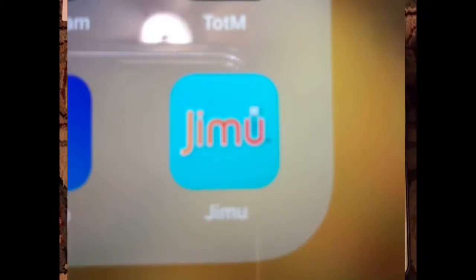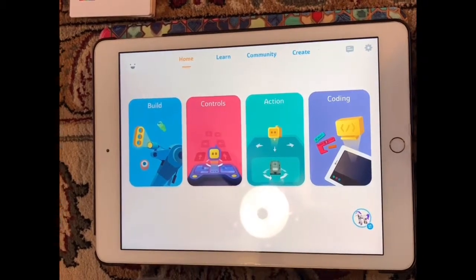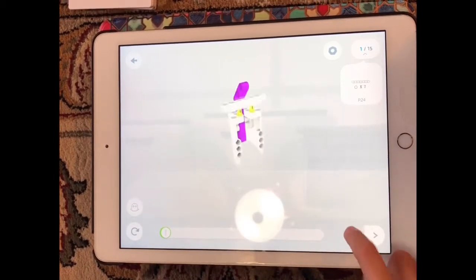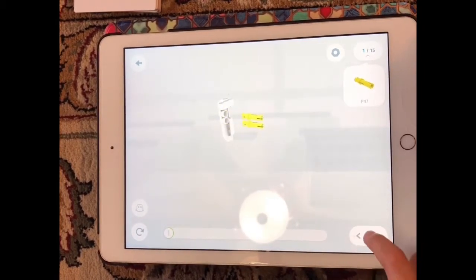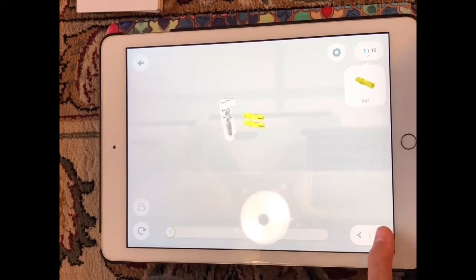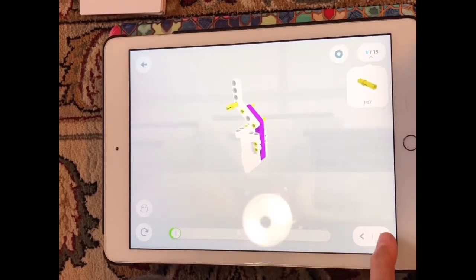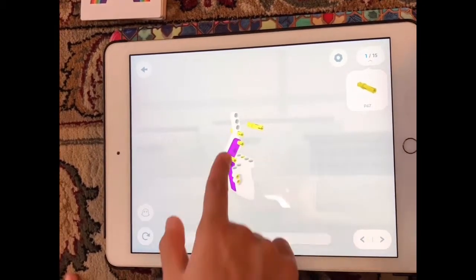Okay kids, so this is the app that you need for your Jimoo robot. When you first get the app and the robot, you have to go to the build section. When you go there, it's going to show you the pieces that you need, and it'll tell you what to do — like right now it's telling you what to do, and when it turns, it's telling me which side to go on.